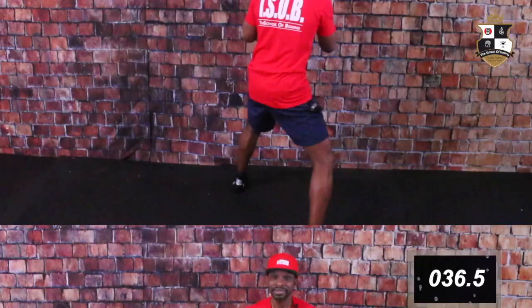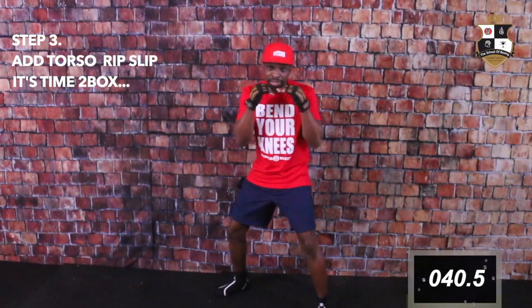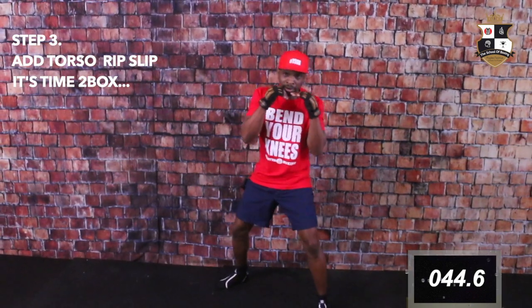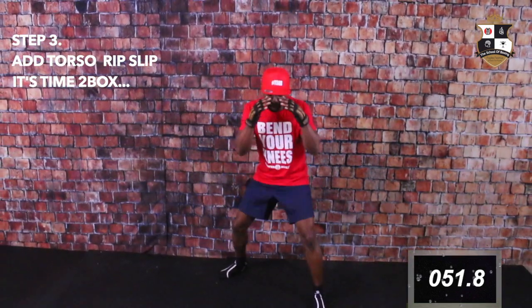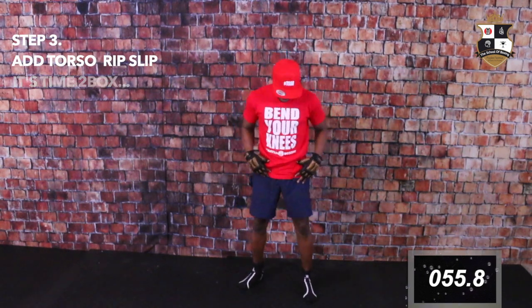Feel it in the glutes, the thighs — and that is your skill drill. The next thing is your rotate: here, two three up, here, here, one two three up.